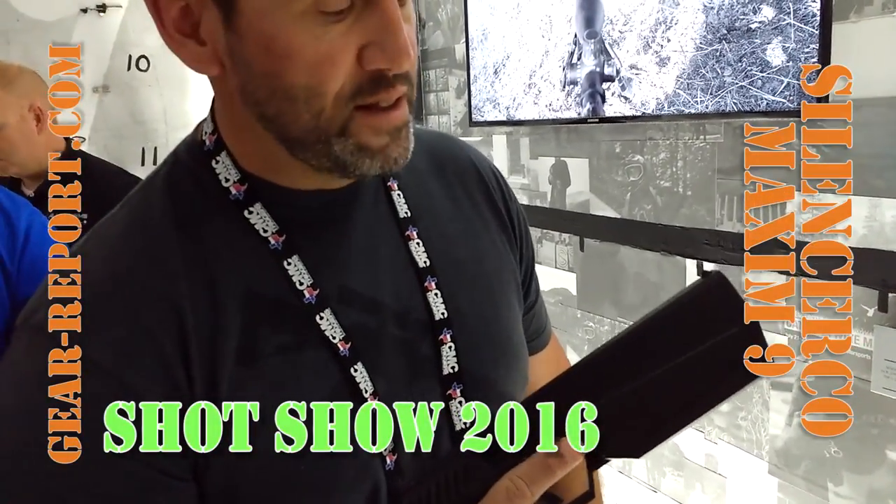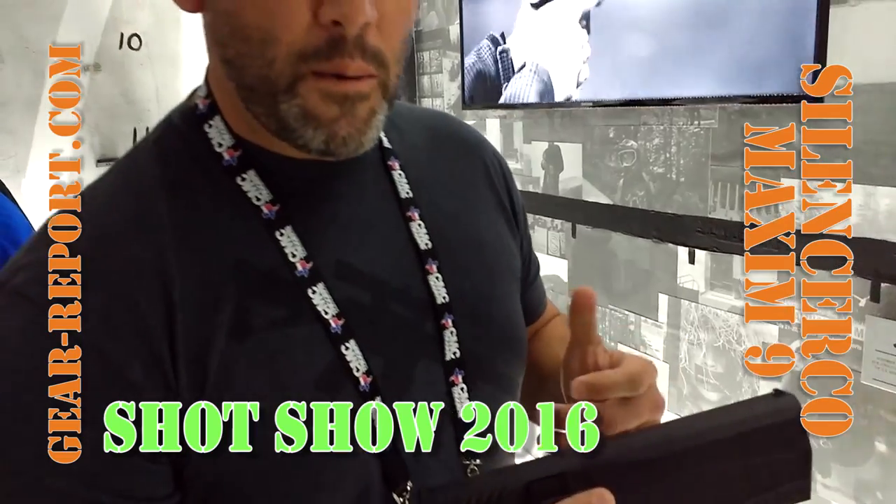What you're looking at right here is the Maxim 9. This is our second phase. Right now we're going through functionality and durability testing. What we're looking for is a holster-ready duty firearm. That's the end state.